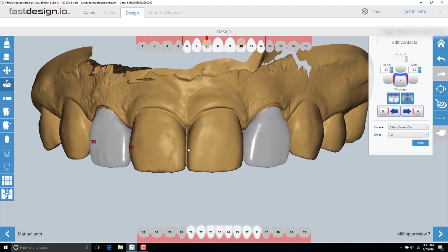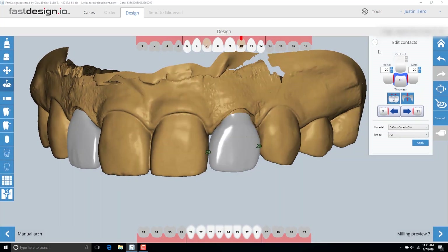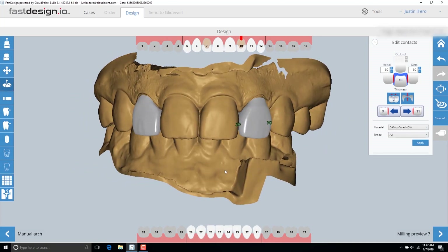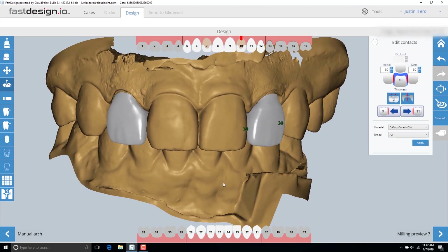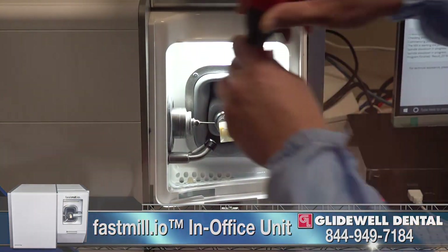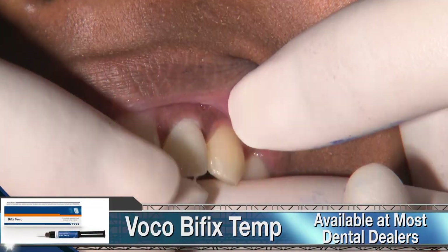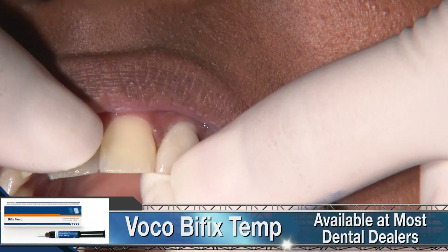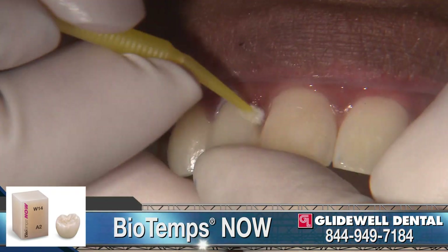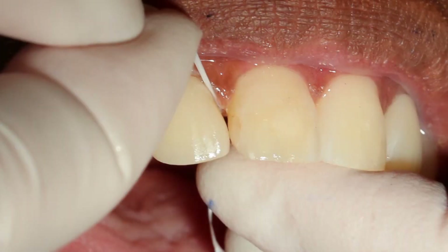Once the margins are completed, both restorations can be designed simultaneously. Here I'm using a tool called Freeform that allows custom adjustments to any area of the design. Once the design is complete, I automatically set the proximal contact values using the Edit Contacts window. The designs are then transferred to the Fast Mill, where it takes six minutes to make a perfect-fitting provisional out of the BioTemps Now blocks. Once each sprue connection has been removed, we use VOCO Bifix Temp, a very strong and easy-to-use composite-based temporary cement. Since these restorations fit so well and the margins are so precise, it offers peace of mind during the temporary phase while we wait for the final restorations to be fabricated.